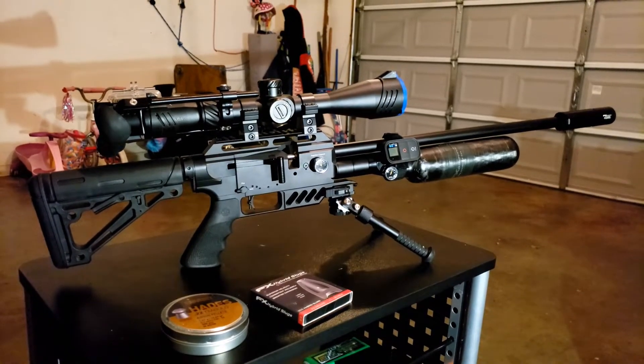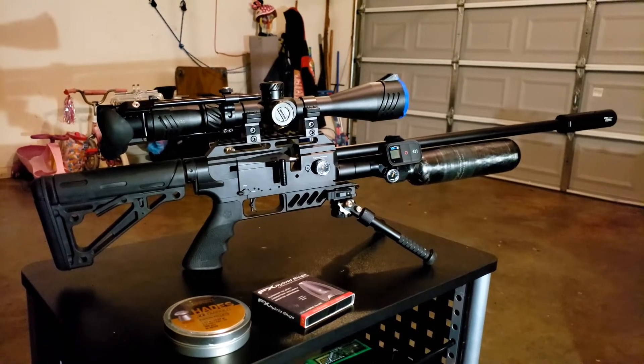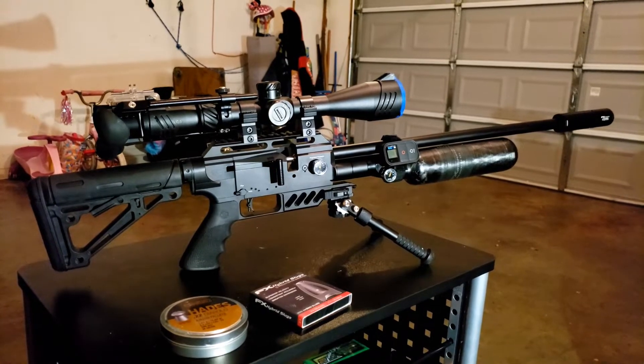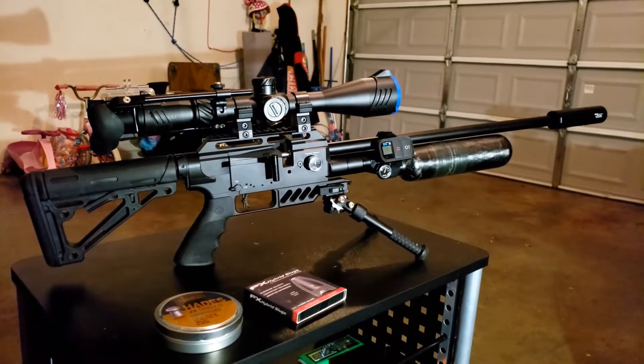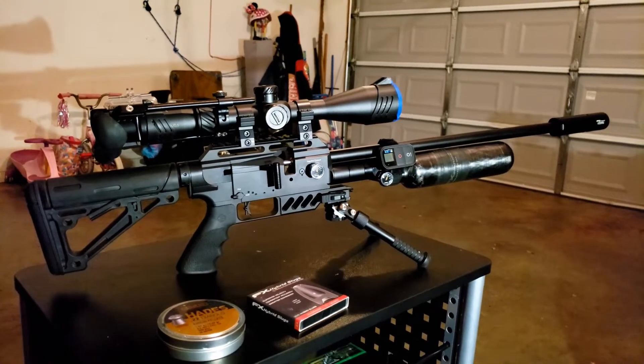I'm going to go ahead and throw some clips in here of me doing some pesting with the Hades, and I may throw in some clips from the 177 before I changed over. You guys take a look at this and let me know what you think. Peace and love — if you have any questions, hit me up.